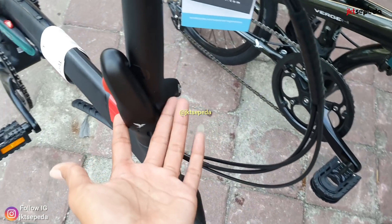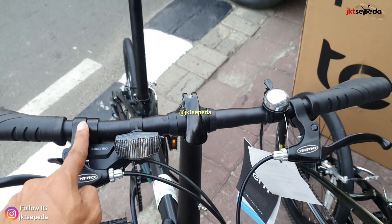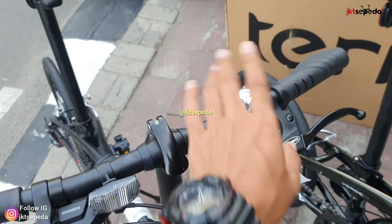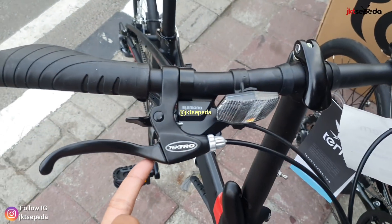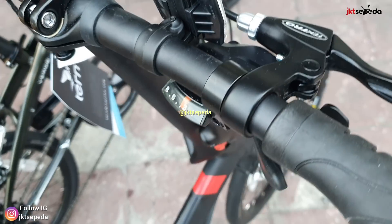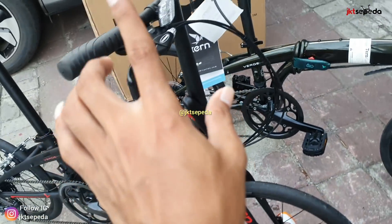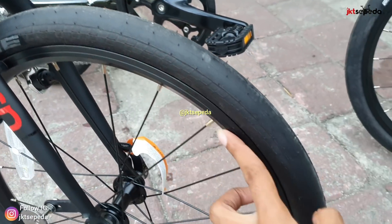Kita beralih ke depan. Handlepost-nya 3D. Stang-nya flat, alloy. Stang-nya quick release, jadi sangat mudah untuk kalian atur saat lipat atau posisi berkendaranya biar nyaman. Dapet bell. Handle rem-nya dari Tektro. Shifter dari Shimano 8x1 speed, ada indikatornya. Kita beralih ke bagian kaki-kakinya.